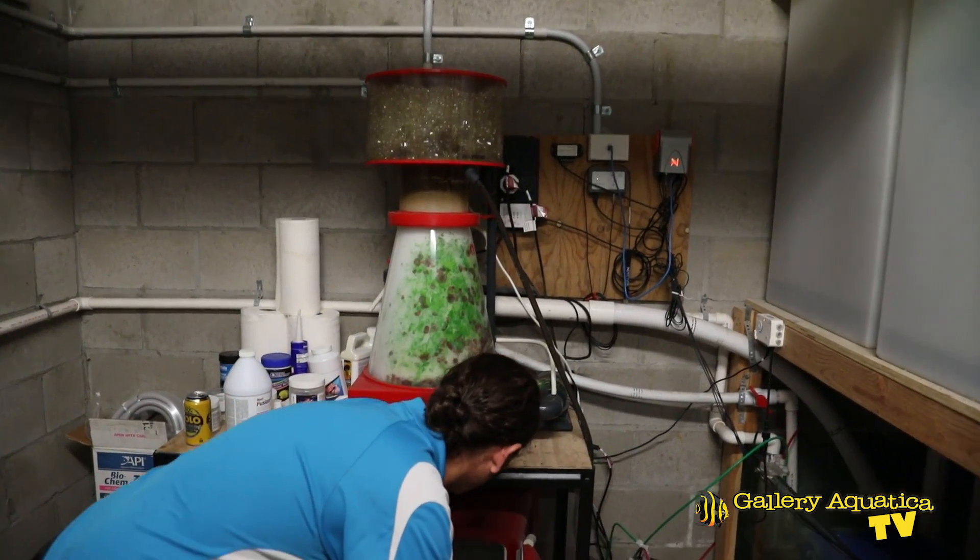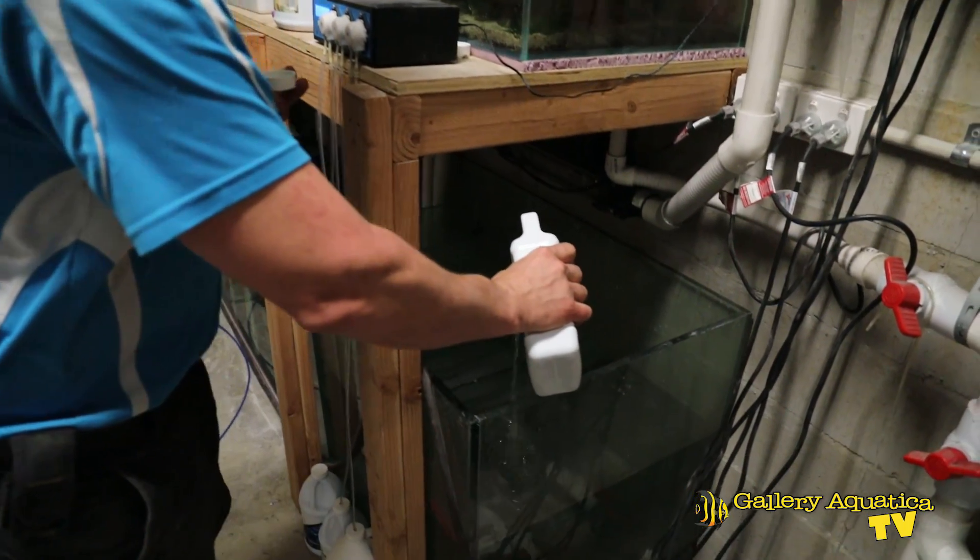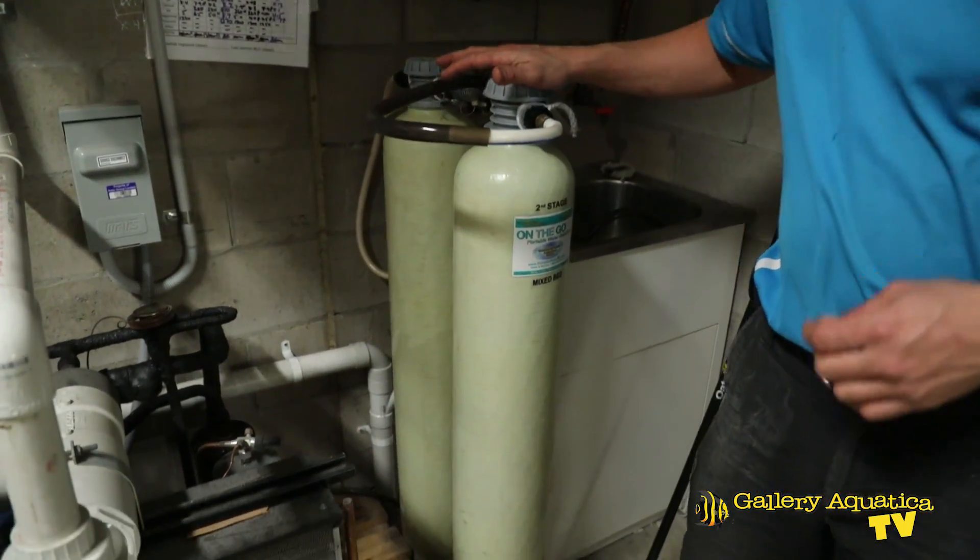We've had a look at the major nutrient input — fish food — but let's look at some other nutrient inputs you might not think about. The next one is amino acids, which we dose into the sump regularly. There's also another possible way nutrients can enter your reef tank: through your automatic top-up water. This is why we use reverse osmosis filters as well as deionization filters, to ensure there's no nutrient input from our automatic top-up water.